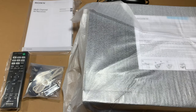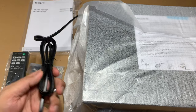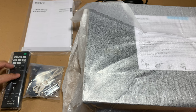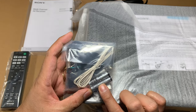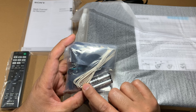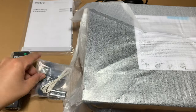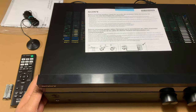Let me take out the contents now. Here's what comes out of the box: obviously you have the main unit itself with a pre-attached power cable, product documentation and registration card, the remote, and a small package containing three items — AAA Sony-branded batteries, the FM receiving antenna wire, and the calibration microphone.